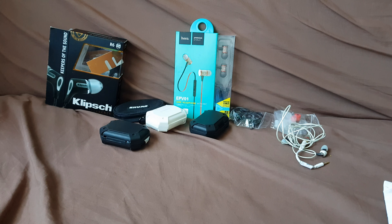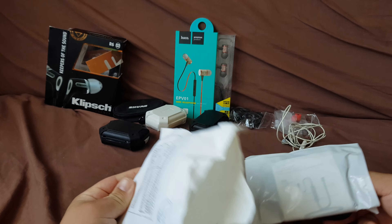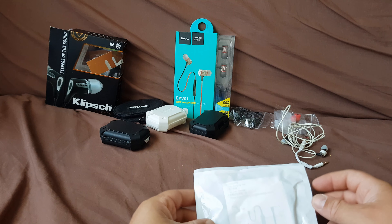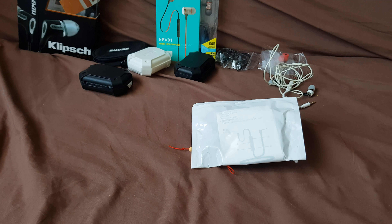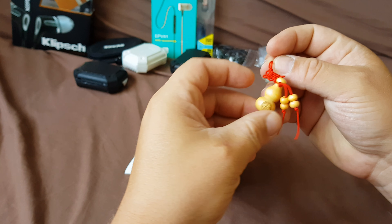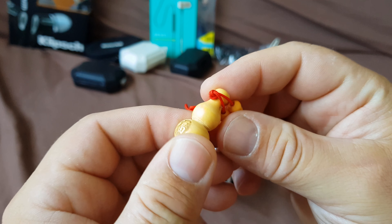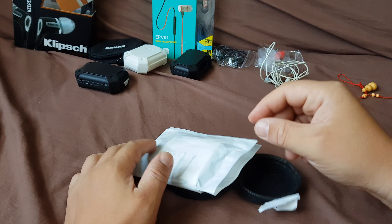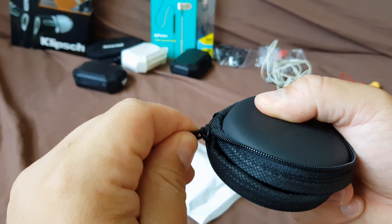Hello again. This time the cheapest wireless earbuds on AliExpress came with an envelope like this. Let's see what's inside — put the envelope aside. There's also a gift from China, no idea what this is. Oh, extra pouch which looks pretty decent.